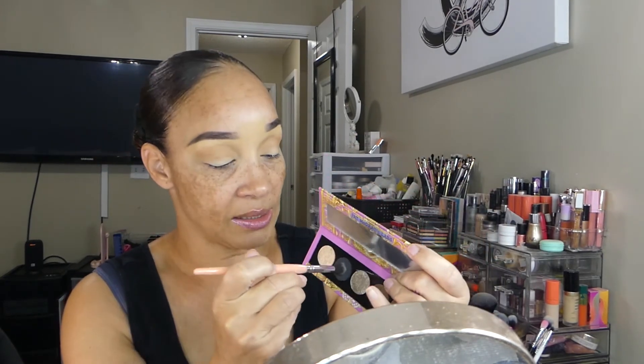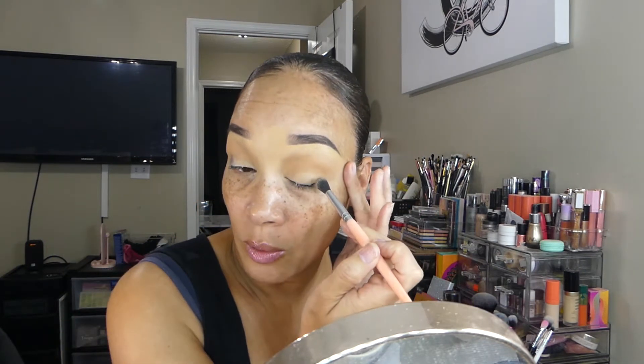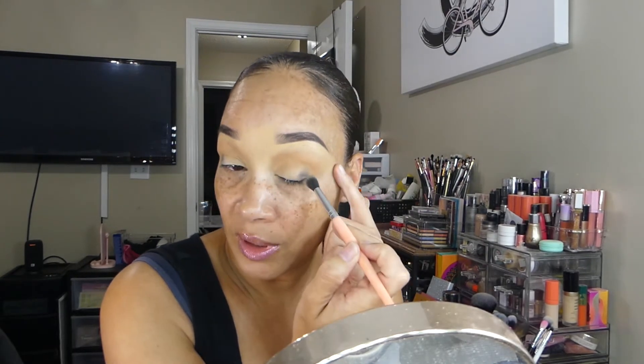Now we're going to take the eyeshadow palette. I'm going to take my BH Cosmetics number six brush and take the black shade — the second shade in the palette — just loading it on the tip of the brush. You will see the payoff there. We're going to apply this black shadow in the outer V, lightly building this shade up because black eyeshadow can get a little heavy-handed and out of control, and I don't want it too deep.